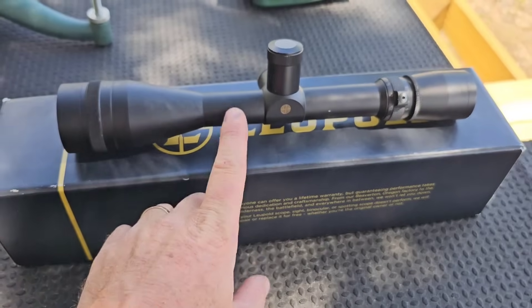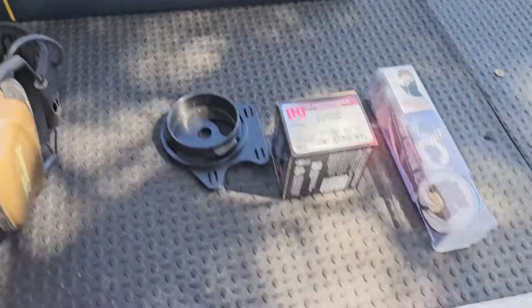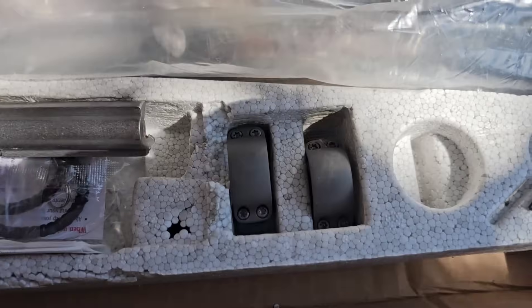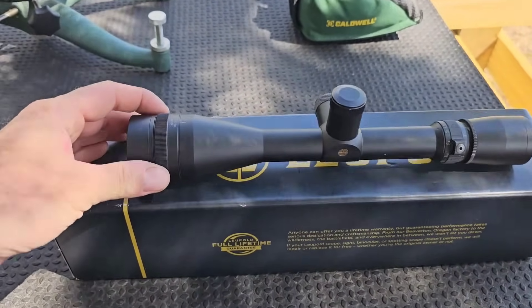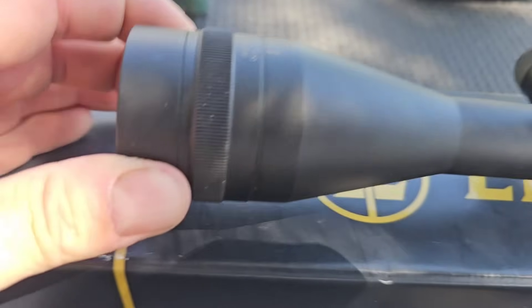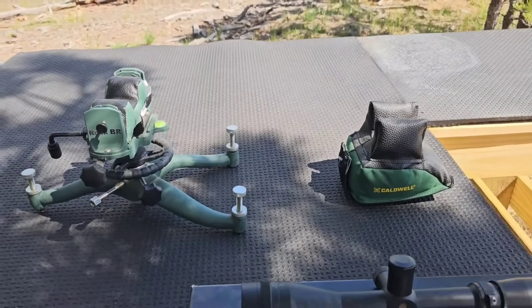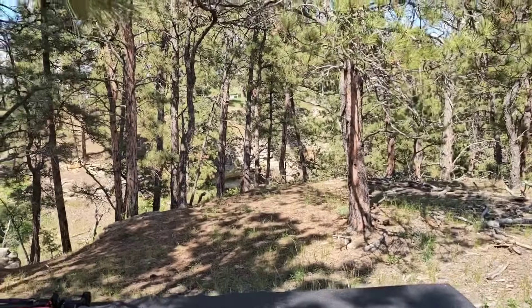I also have a torque wrench screwdriver from Amazon. The scope I'm going to be putting on it — the reason I'm using this one is they don't have too many scopes anymore with a one-inch tube. This gun came with one-inch tube rings, so I figured I'd put this on there. It's a 4.5 to 14 — this is actually a Leupold VX-3 Tactical.